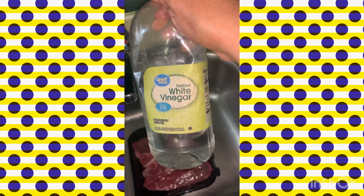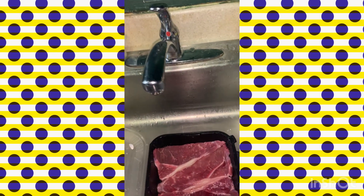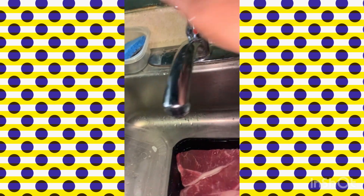I use white vinegar to clean all my meat. You've got to make sure you clean your meat. I don't eat this stuff without cleaning it.